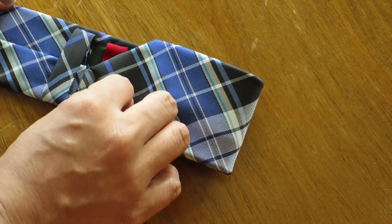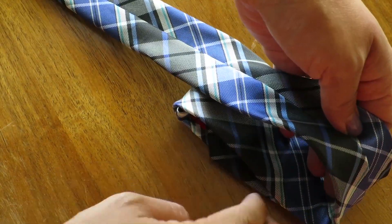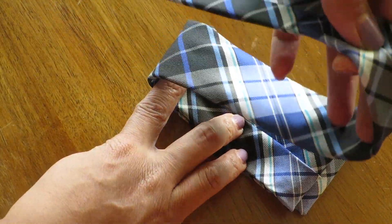You can easily create your own bow tie with any necktie in your dad or husband's closet. Fold the end towards the label, then take the opposite end and fold over the same width. Do this again two more times.